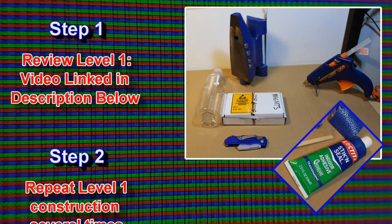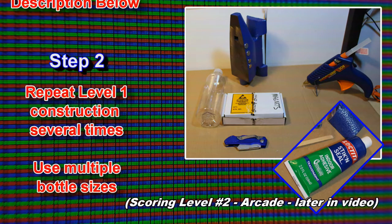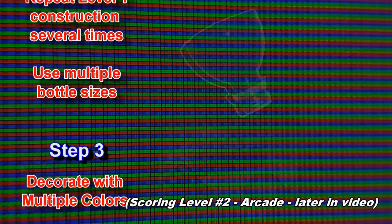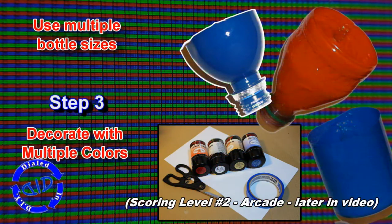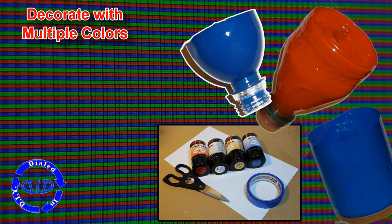The second step of this process, you're going to actually repeat that first step again and again and make several versions of the mini plastic bottle ball cups using different types and sizes of bottles. You can then decorate with multiple colors however you like — I recommend choosing at least two or three, it'll make the game a little more interesting.